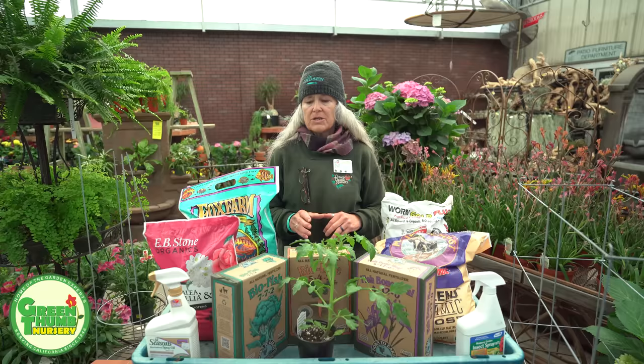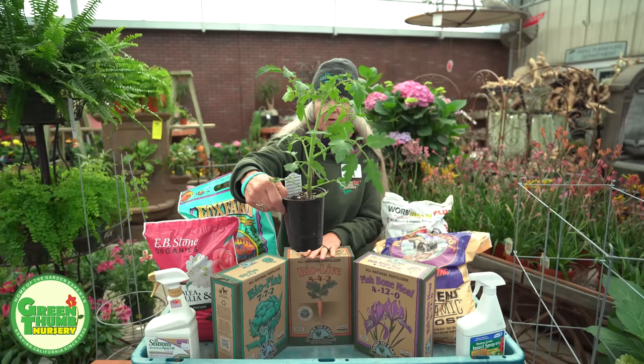Tomatoes get diseases because we didn't put them in the right spot or maybe we're not watering them properly. So we want at least five hours of full sun.